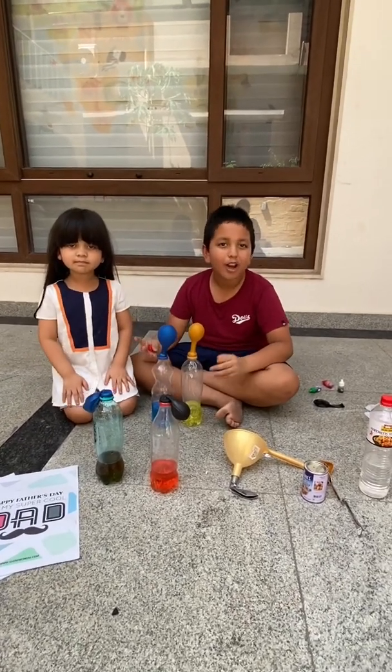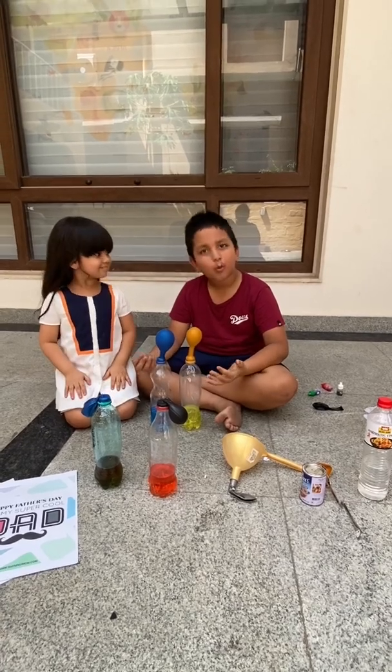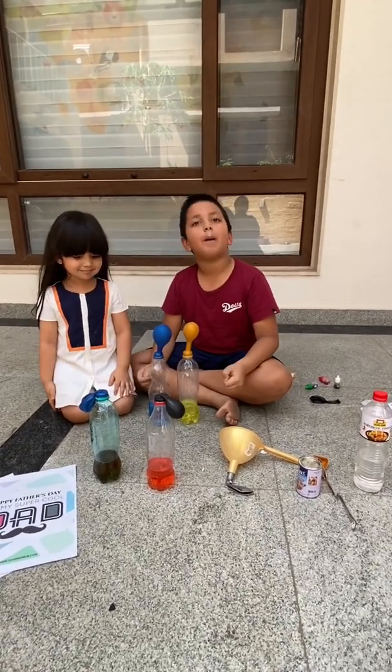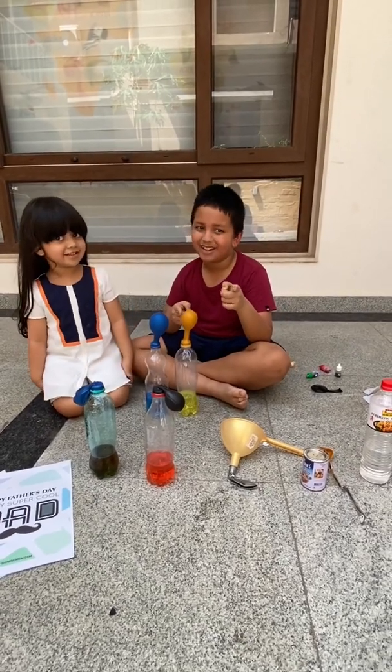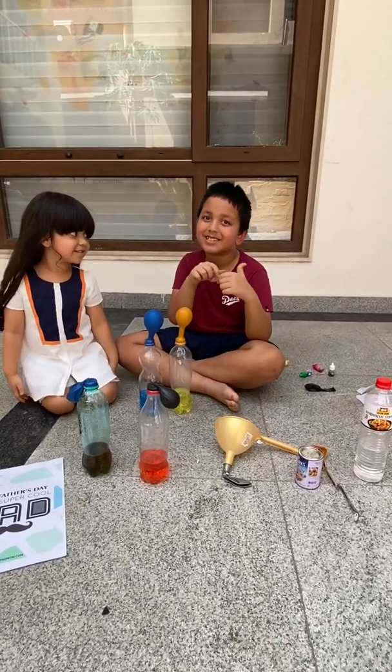We are going to make a science experiment today. We are going to blow a balloon using science. Can you wait to see it? I know you can't, but let's do it.